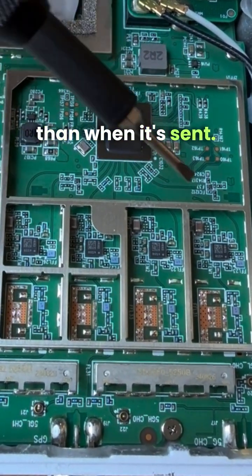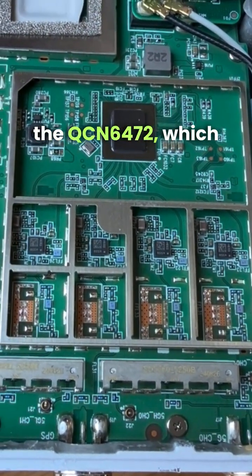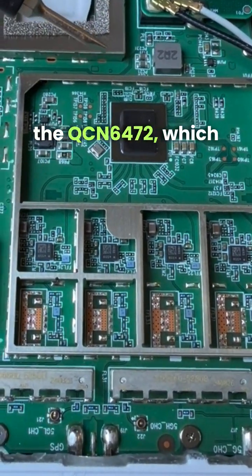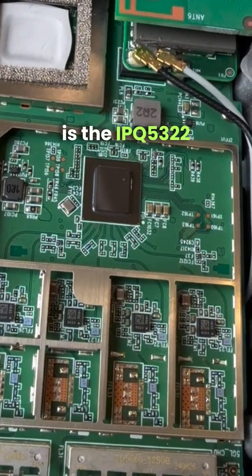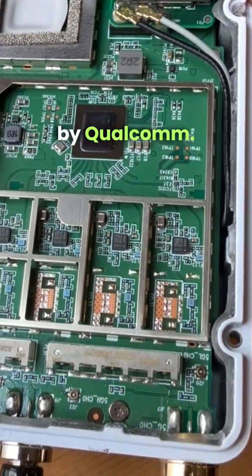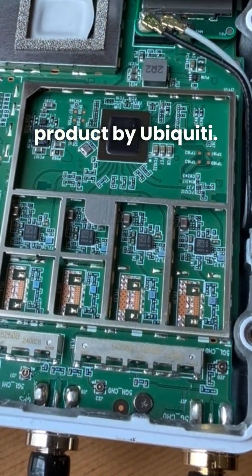This is the QCN 6472, which is the IPQ 5322 by Qualcomm. It's a very good product by Ubiquiti.